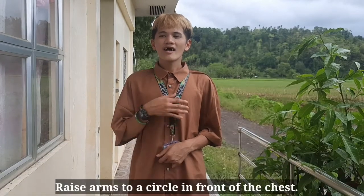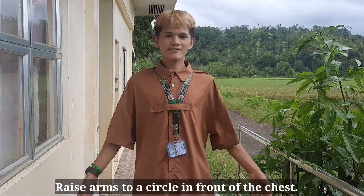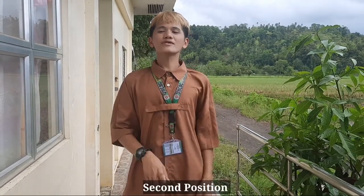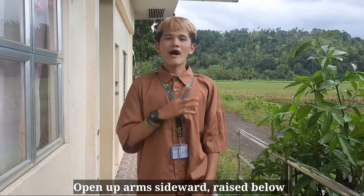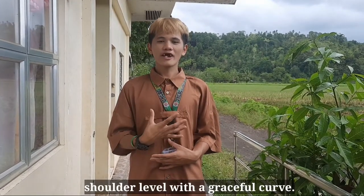First position: raise arms to a circle in front of the chest. Second position: open up arms sideward, raised below shoulder level with a graceful curve.